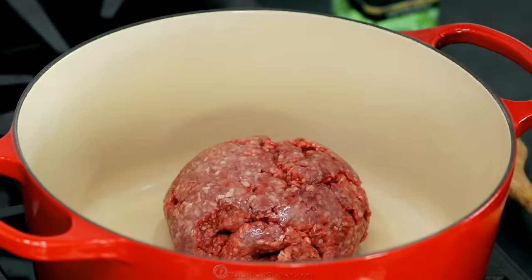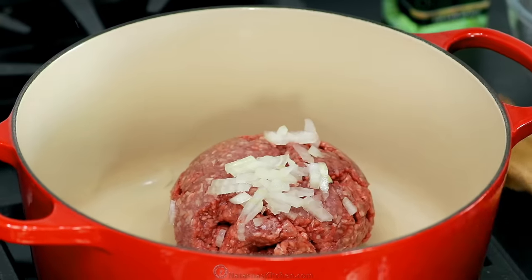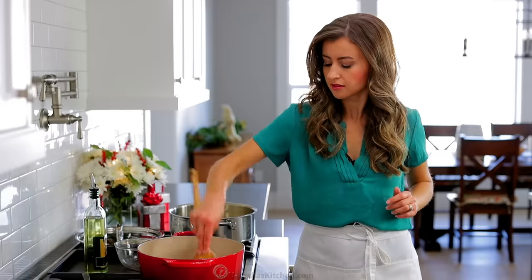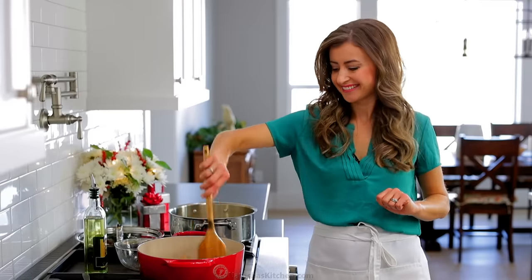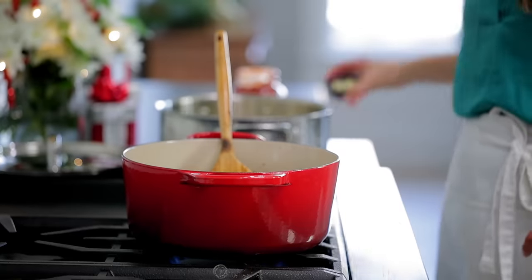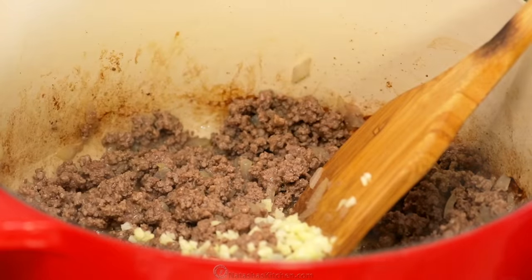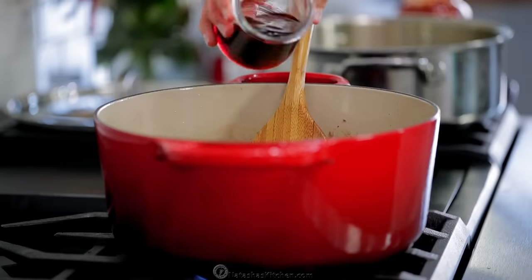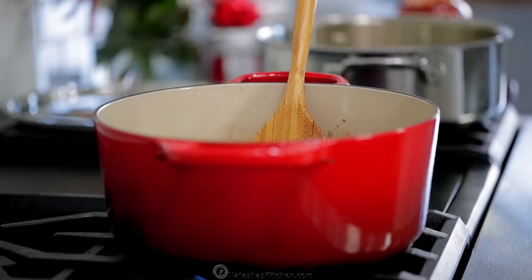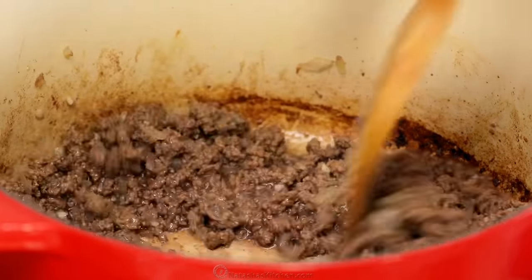Usually while the noodles are cooking, I'll make the meat sauce. In a deep pan over medium high heat, add one tablespoon of olive oil, then one pound of ground beef and one small diced onion. Sauté for five minutes or until the meat is no longer pink. Add two large minced garlic cloves and cook another minute or until fragrant. Then add a quarter cup of good red wine and sauté until mostly evaporated.